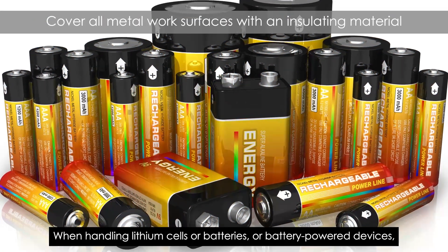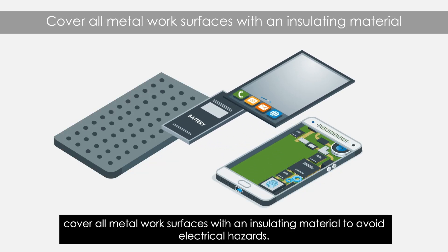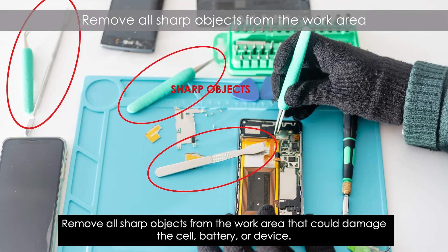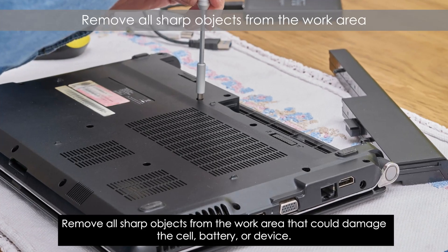When handling lithium cells or batteries, or battery-powered devices, cover all metal work surfaces with an insulating material to avoid electrical hazards. Remove all sharp objects from the work area that could damage the cell, battery, or device.